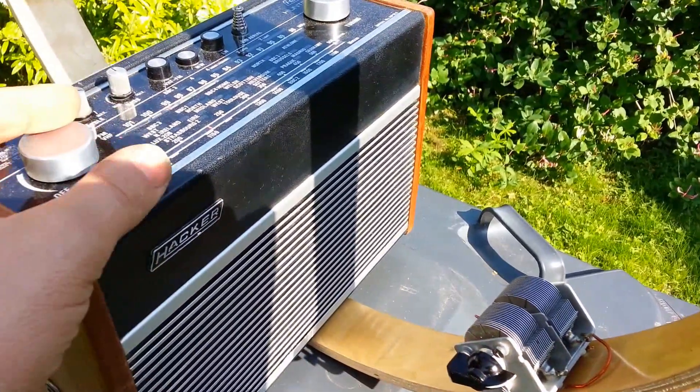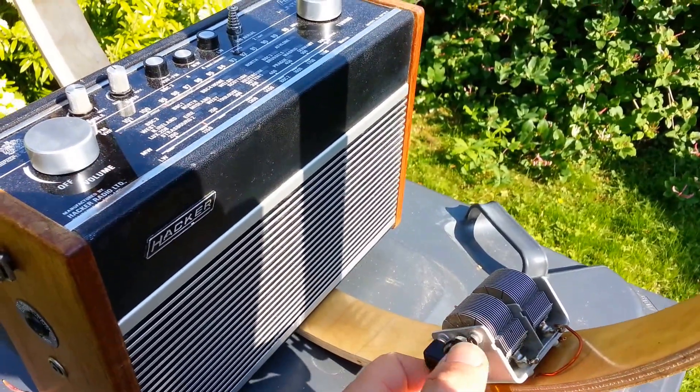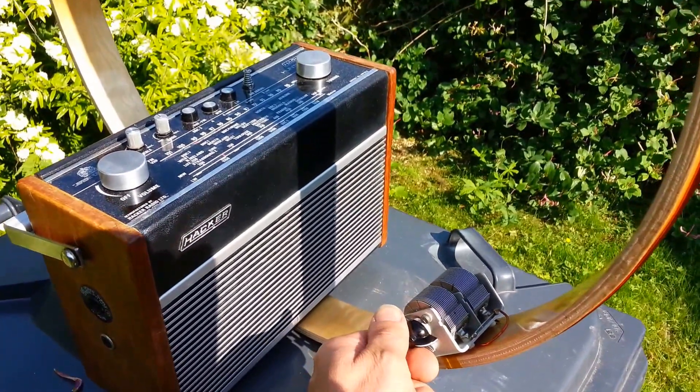Turn it down — neighbours can hear. Off tune again, then back on.